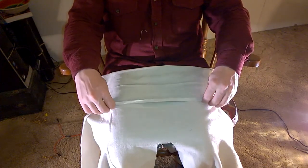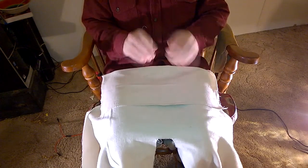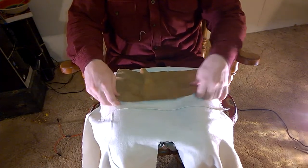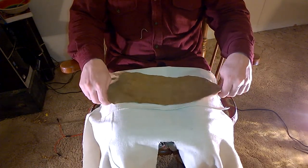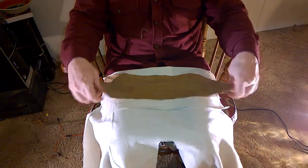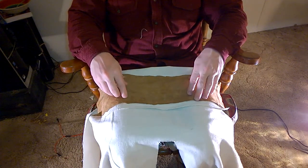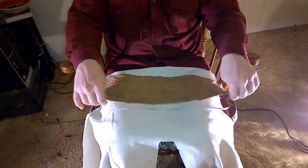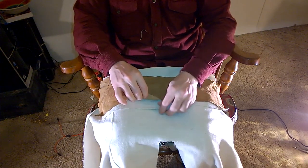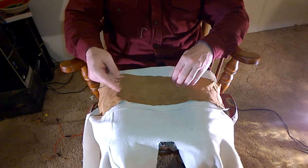Going back to the step just before we made our fold, there's another way you can do it: you can put trim on it. Now if you decide to go with trim you should consider a couple of things. One, it should be somewhat elastic — a suede, velvet, or silk will make good trim. Two, your trim should be a lighter ounce than the ounce of your fabric, because you're going to be going through a little bit more material.